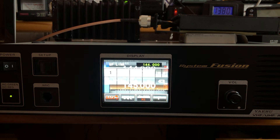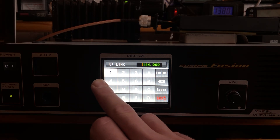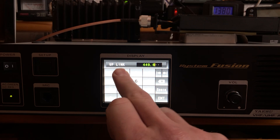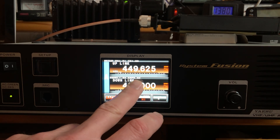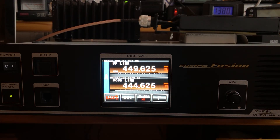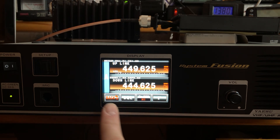Touch the top — the uplink. What do you want the repeater uplink to be? The repeater listens on the uplink: 449.625. And the downlink output is 444.625. We're setting up just the A VFO right now.